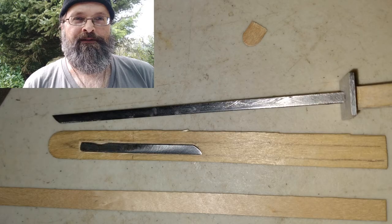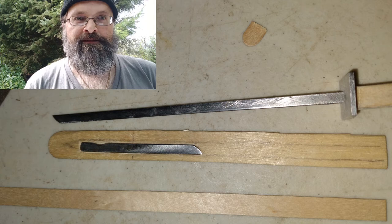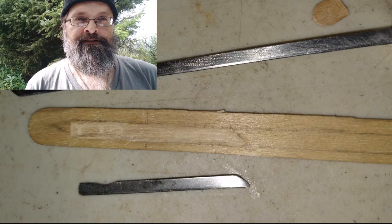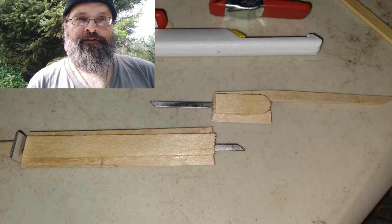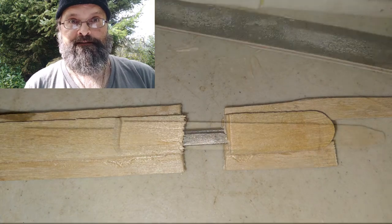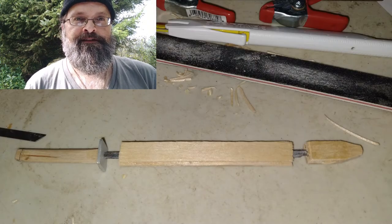I carved and sanded the pommel to shape. I used a popsicle stick to create the scabbard. With a blade this long, the blade has to share part of the handle of the dagger. I carved out some room for the dagger to sit in the scabbard, then I started putting the scabbard together — a lot more gluing and sanding.